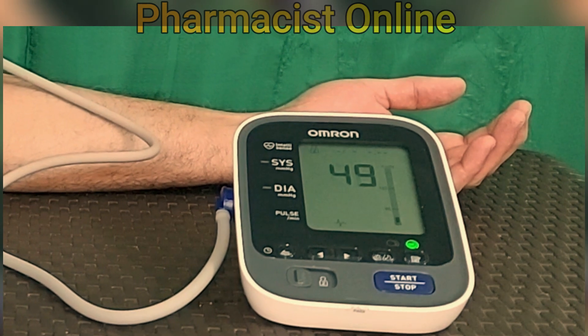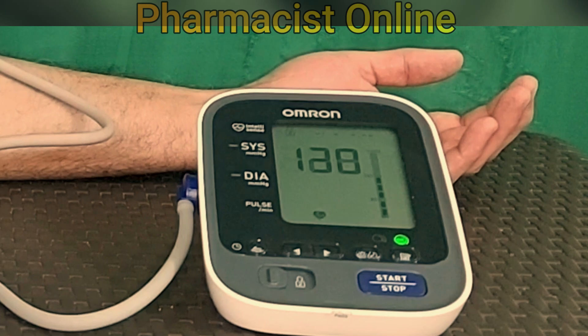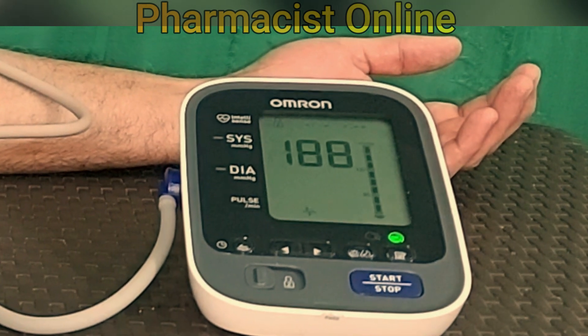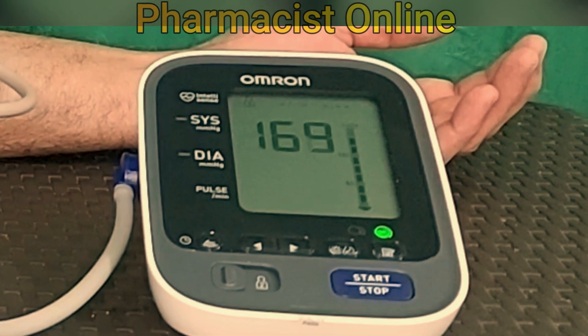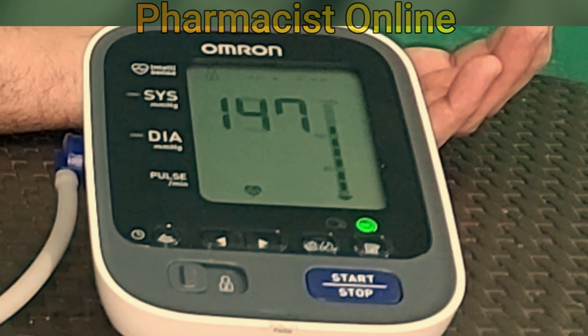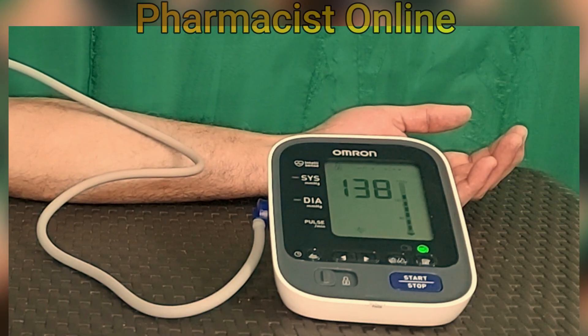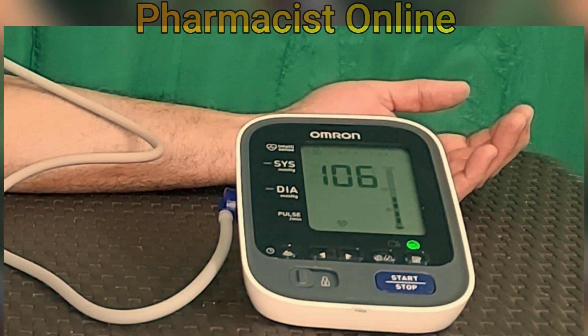If you are measuring blood pressure at home with a digital BP monitor and you get high BP readings, you cannot use any medication for that high blood pressure to lower it on your own. Hypertension is only diagnosed in a hospital setting and only in a clinician's office.